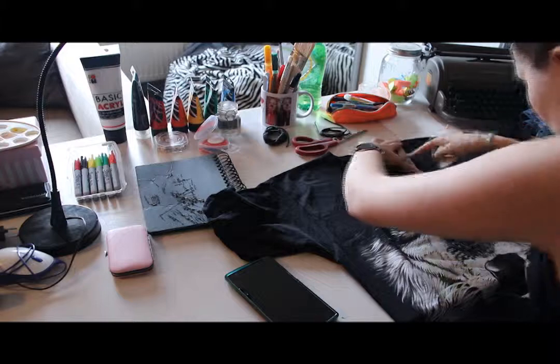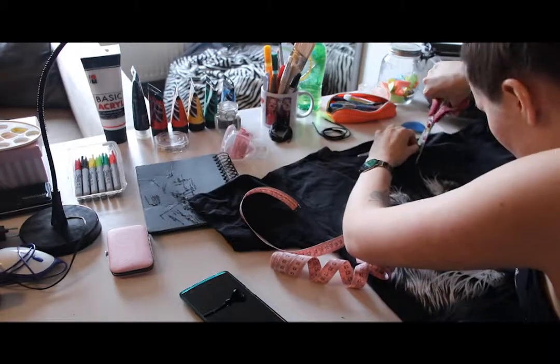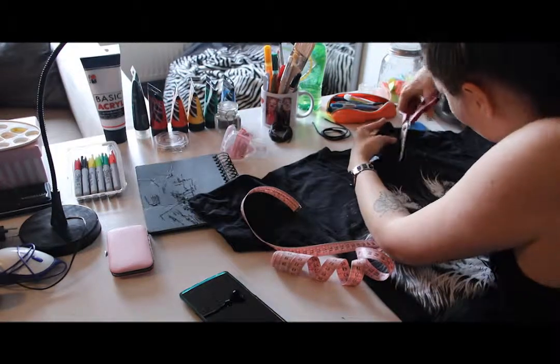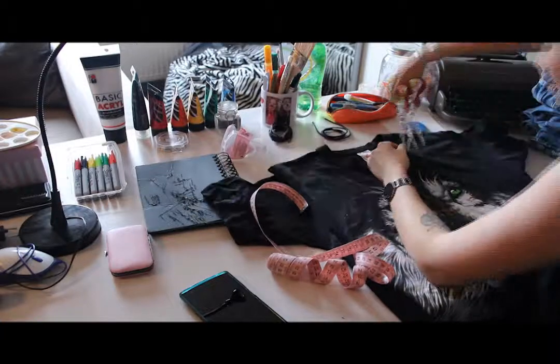I started by tracing a few lines where I was gonna cut the fabric. I adjusted the depth of the cut later — you have to wear it to know exactly how deep you want to cut it. I left the collar as it was and I cut underneath it.